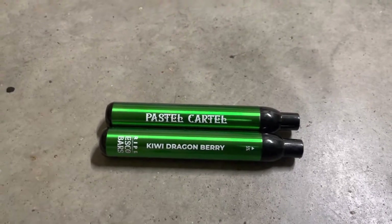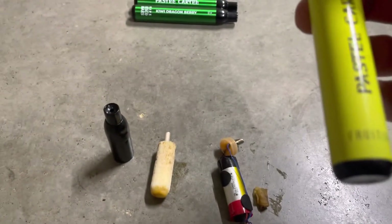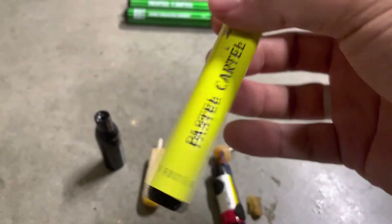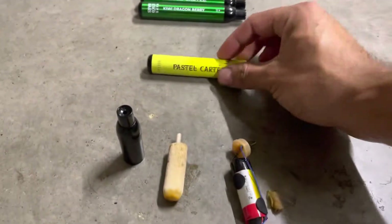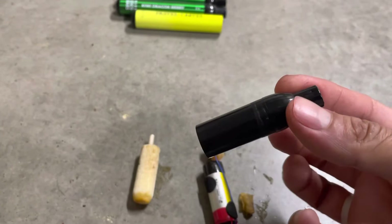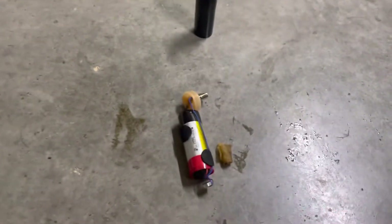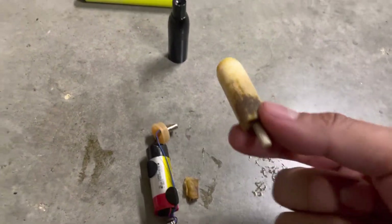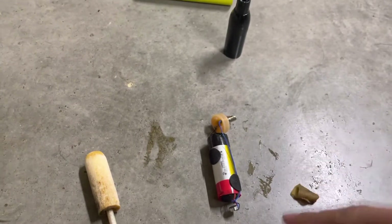Ever wonder what's inside these disposable vape pens? Well, here it is — this is the Fruitia, or Fruitia Pasta Cartel. It just has a top that you pull off. Inside comes with a sponge that they saturate in the vape juice, as you can see right there, and they've got this little piece that's also saturated in juice.